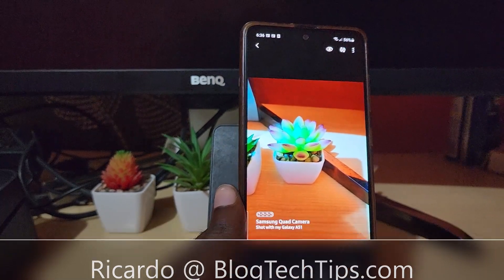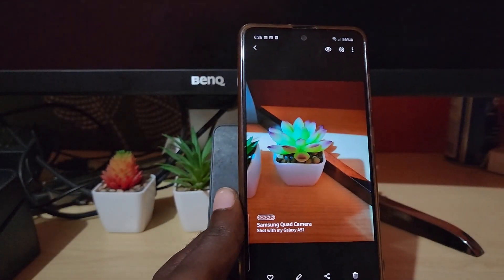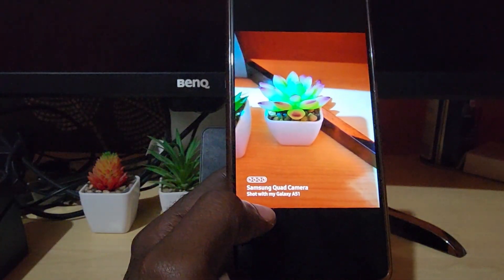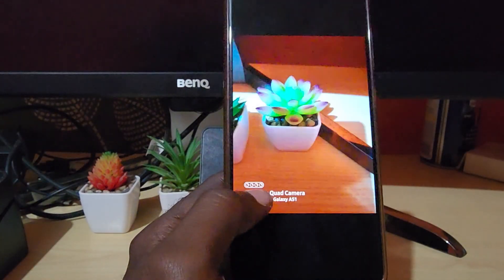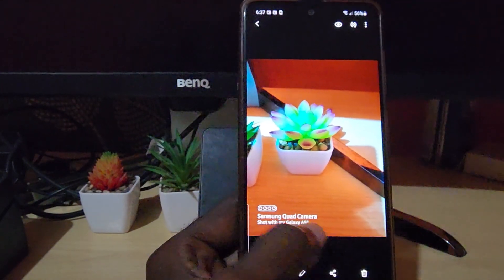Hey guys, Ricardo here and welcome to another Blog Tech Tips. In today's tutorial, I'll show you how to remove a watermark on your photos. If you have the A51, you may notice in the bottom left corner an option that shows Samsung, the device you have, the quad camera, and it says 'Shot with the A51' — like a stoplight icon — and all your photos are being marked this way.